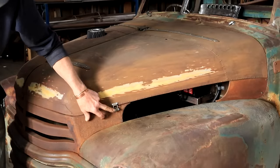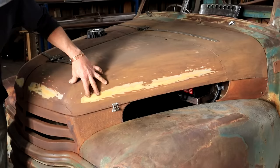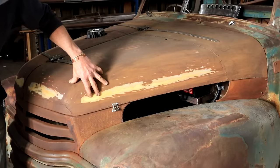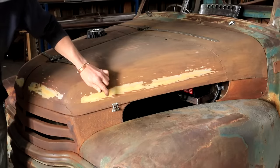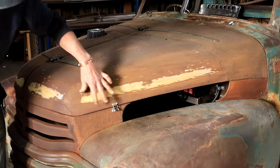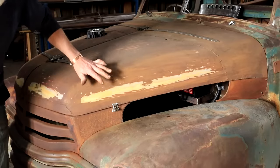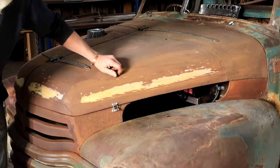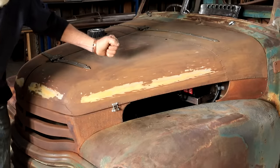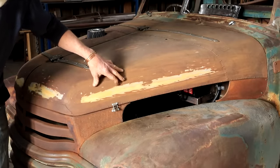I found this shiny little latch in the box and popped it on to hold the bonnet down. But now I'm not sure I like it anymore — it's too shiny. Maybe if I rust it up so it can blend and sort of fade away. But it does work, it does hold the bonnet down. I was considering leather straps, but they don't really pull down tight, so I'm not sure that's going to work for me.